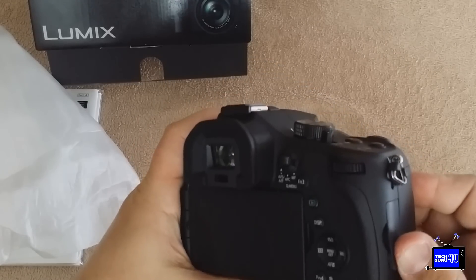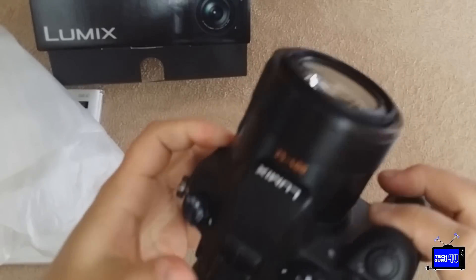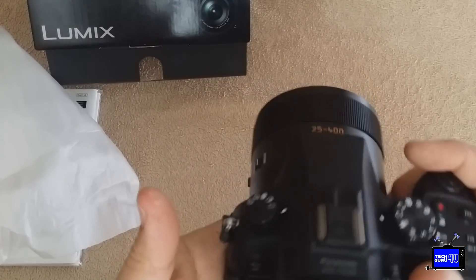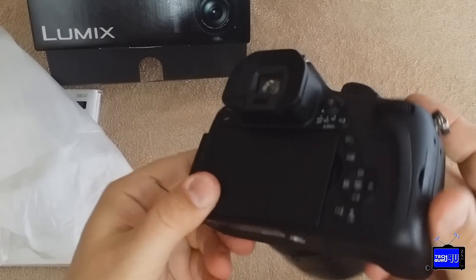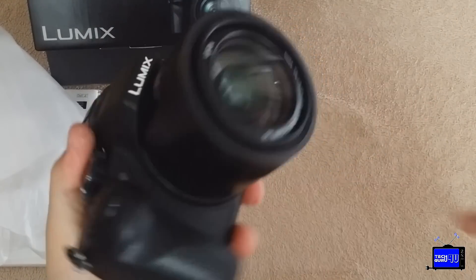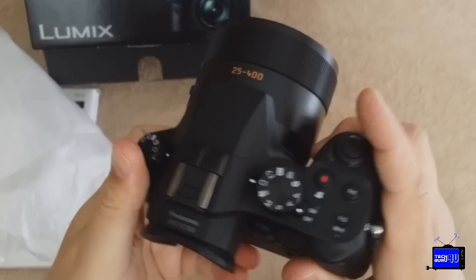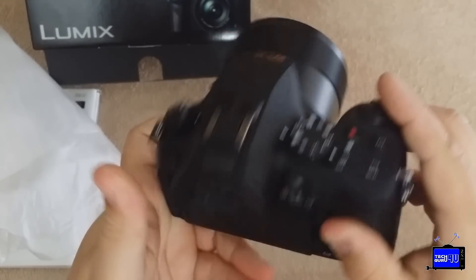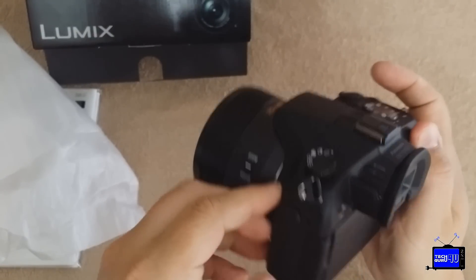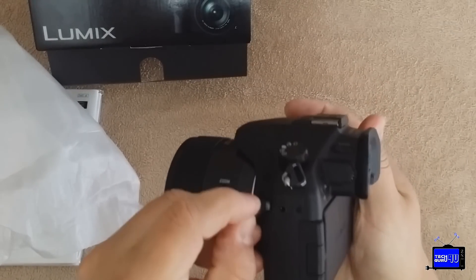My initial feelings: pretty nice build. For it being plastic, it definitely has a plastic feel, but it doesn't feel like creaky plastic — it doesn't feel like it's going to break very easily. It does feel a little bit lens-heavy. It's a pretty big lens, as you can see — 25 to 400 millimeter zoom. I'm very excited to try this out. I've heard the 4K video recording on this is just amazing. On the left side we have a mic input, which is a nice feature.